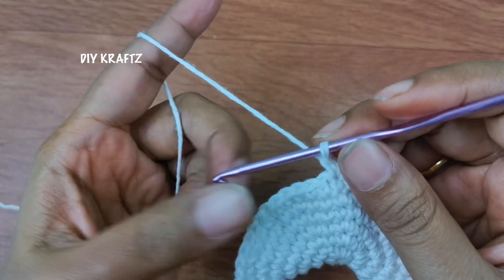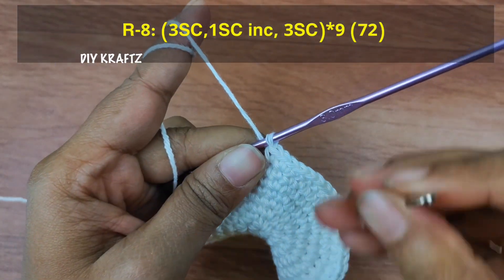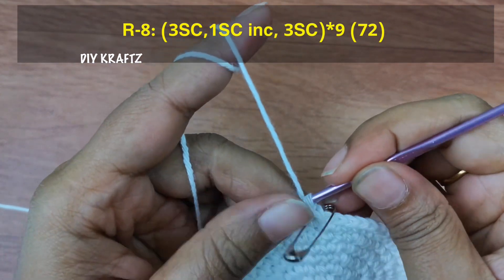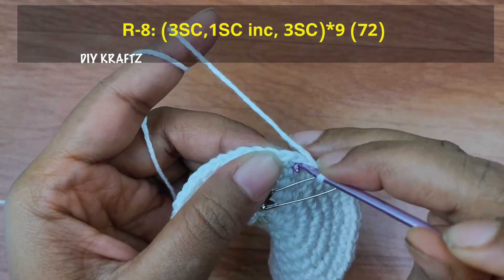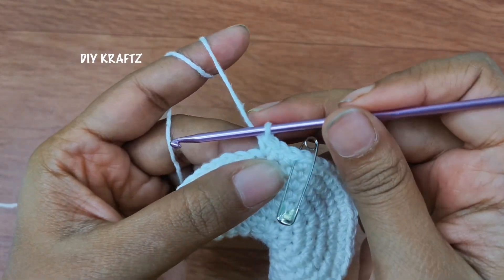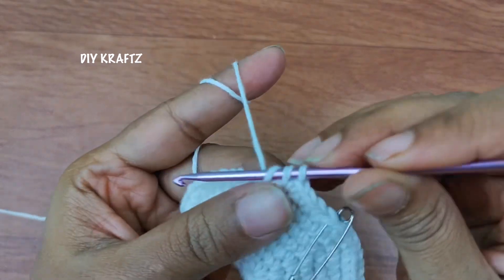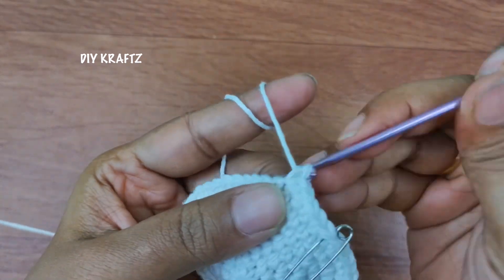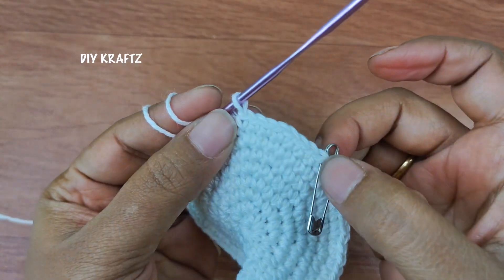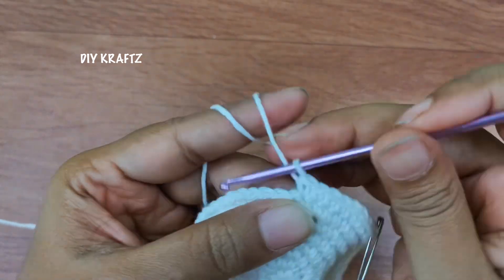Now remove the stitch marker and let's start making the next row. That's one single stitch — put the stitch marker back into that place to mark the beginning of the eighth row. Then make two more single stitches, that's two and three. Into the next stitch make one increase. Again make three more single stitches. Now repeat this pattern of three single stitches, increase, and three single stitches throughout the row.